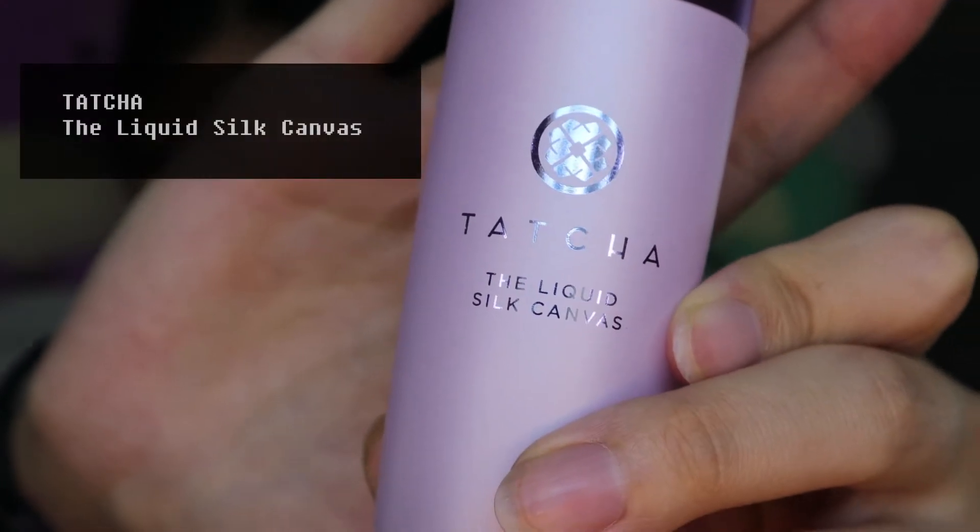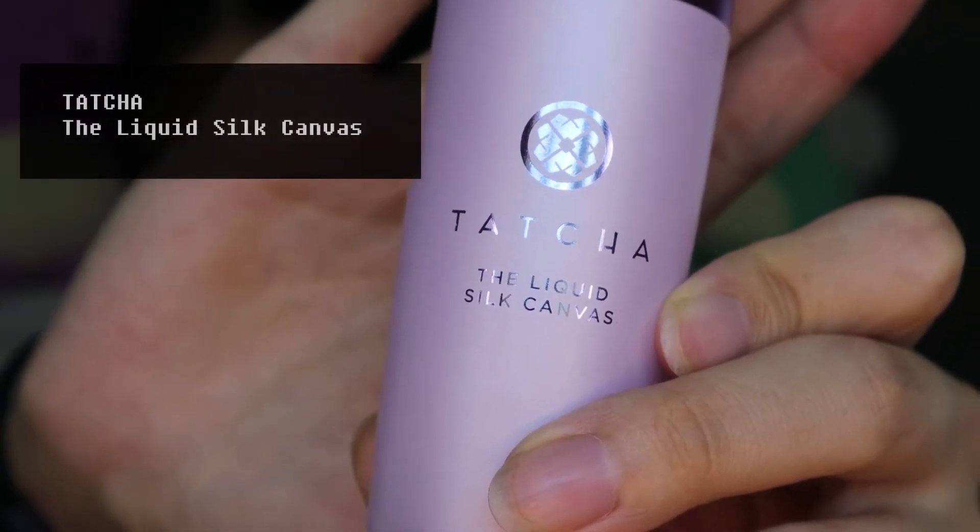I really wanted to go for Pat McGrath's aesthetic with this whole makeup look, and the first thing that I noticed she does is she always has such a flawless base on her models. So I'm using this pore-filling primer from Tatcha to smooth out my skin.